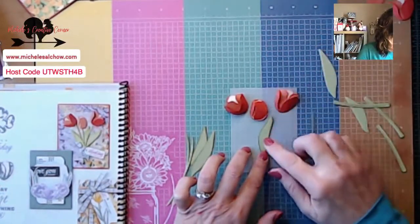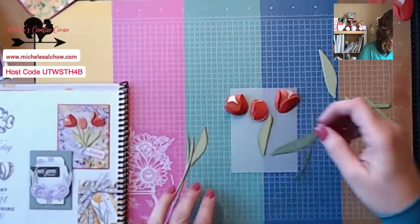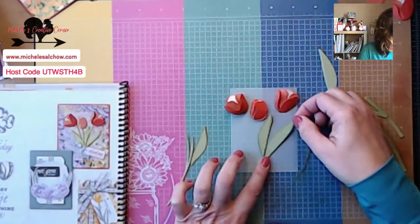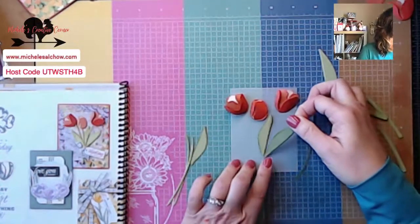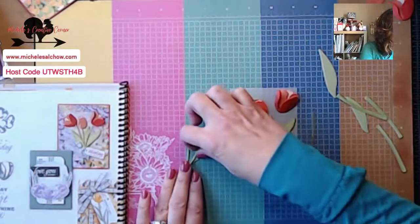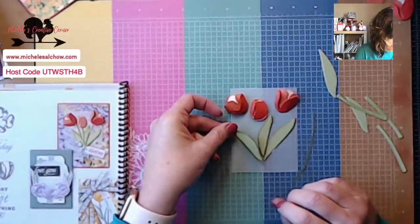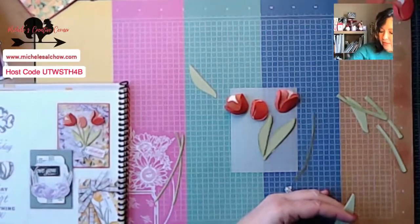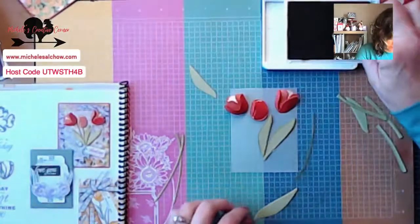I'm going to bring the longer stem right along there. Then this one — oh, little buddy — I can't pick it up, so it's going to have to go in there. Let me try a longer stem — we'll just grab one that's already cut. I didn't break up the fiber on the leaves as much — maybe I should have, but I'll just tell you I didn't. Just putting a little Pear Pizzazz along the edges of the leaves.